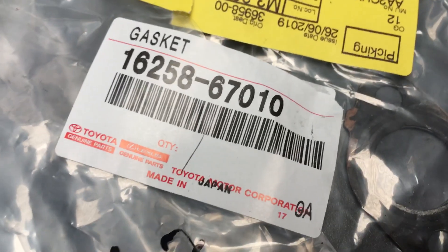This one here is the gasket above the thermostat — that's what it looks like. There's the number, pretty obvious. This is pretty sure that's the gasket that goes on the top radiator hose.